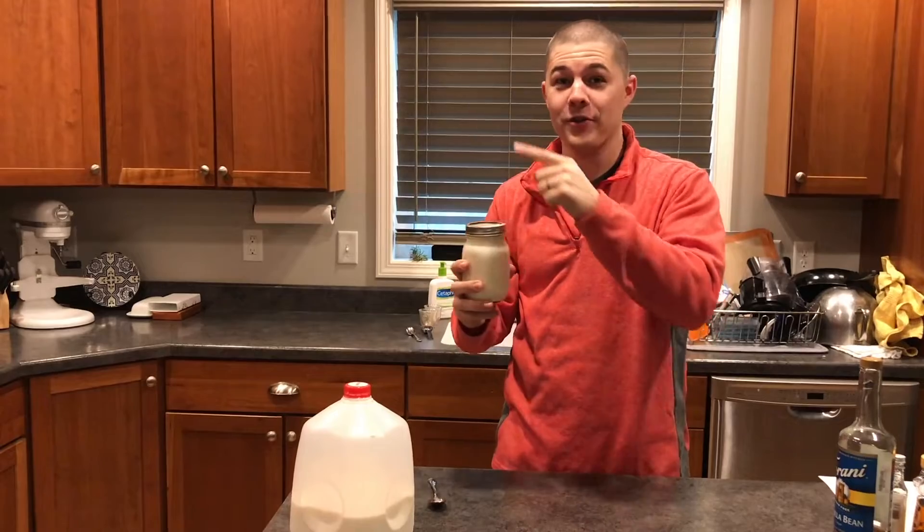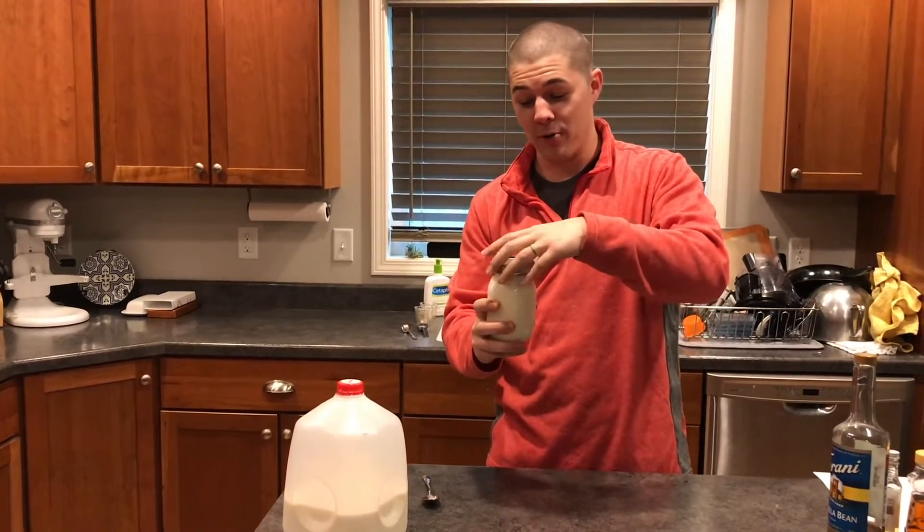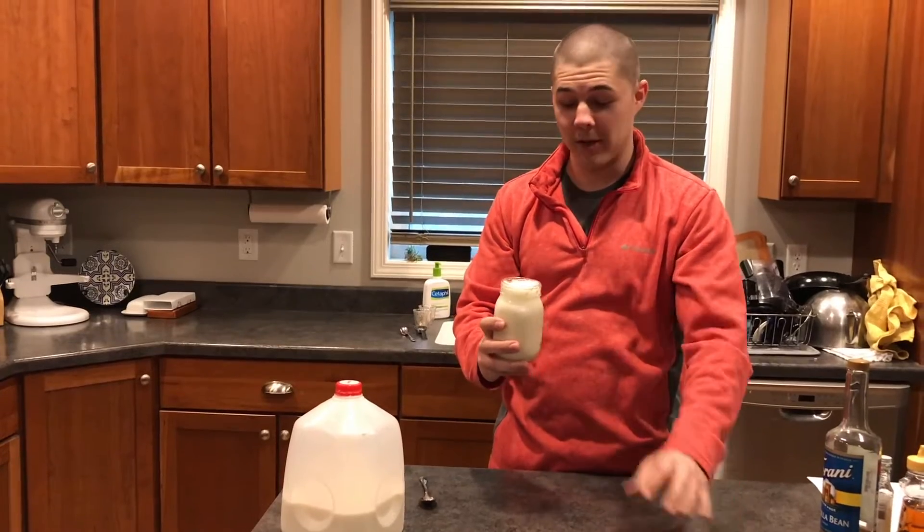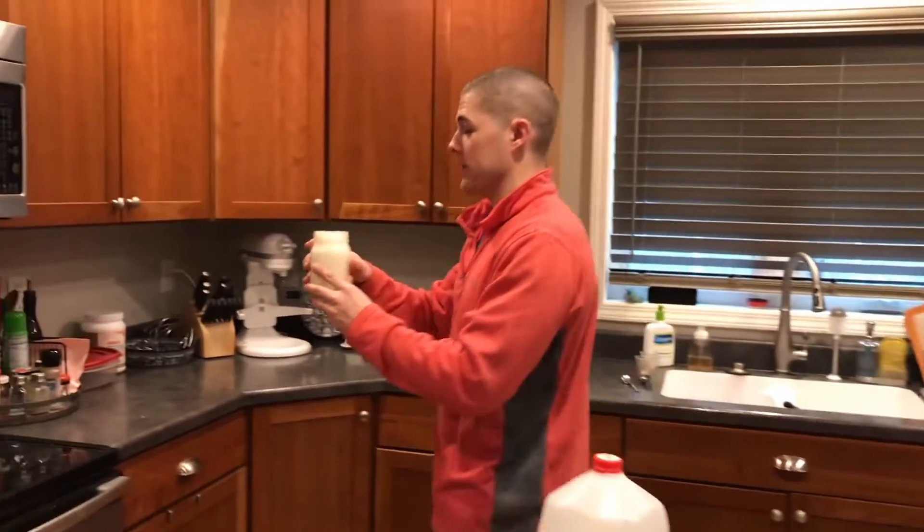Alright, it's already getting pretty frothy. Now this is an important step — make sure you take the metal lid off before you put it in the microwave. So you want to take off the metal lid and leave that right there. We're going to go put this in the microwave for 30 seconds.